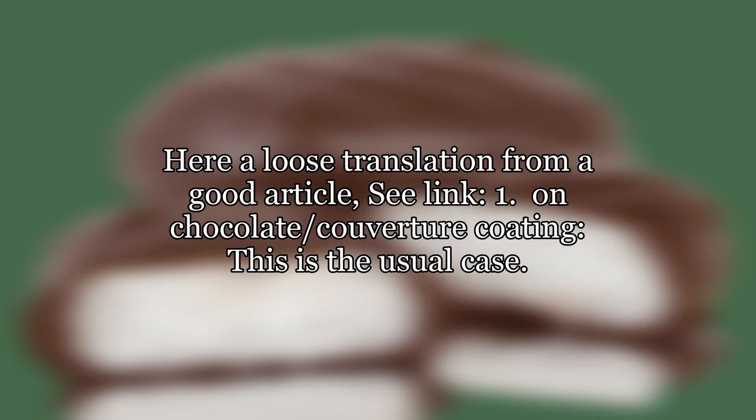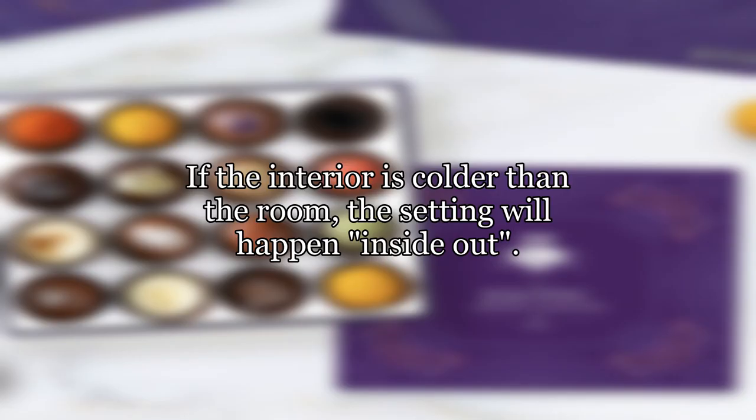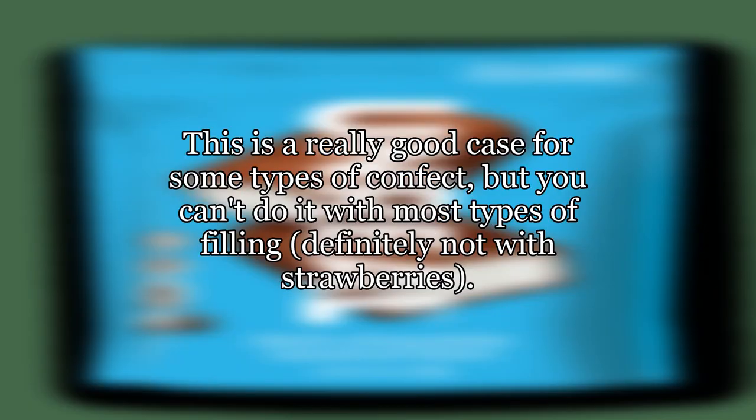Here is a loose translation from a good article on chocolate couverture coating. This is the usual case: you only want a temperature difference of 12 to 13 degrees between the chocolate and its environment, as well as between the chocolate and the confect interior. If the interior is colder than the room, the setting will happen inside-out. The cocoa butter film, which gives a confect its shine, will build on the inside, leaving the outside looking dull.